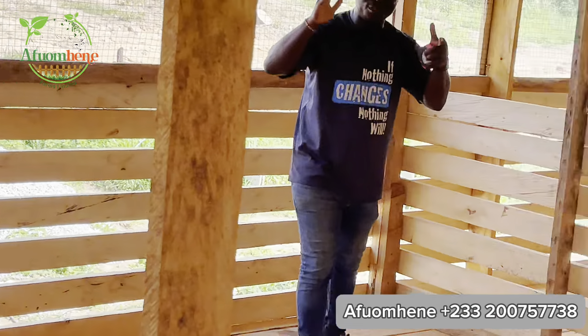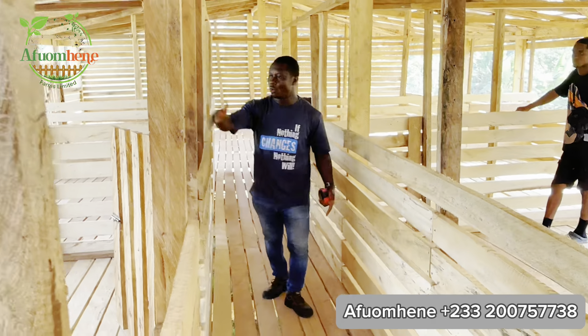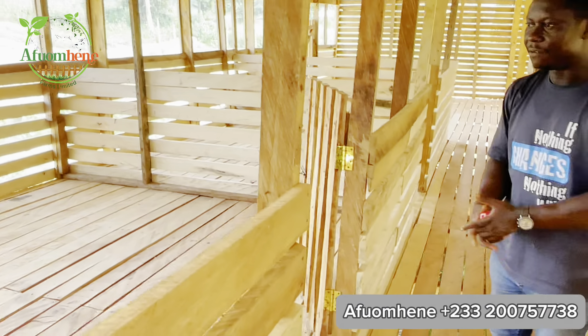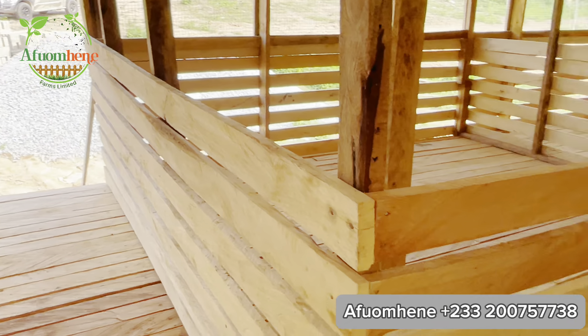I'm going to tell you what each room has been demarcated for. You have a nice corridor here, and the goats come out of each pen through individual doorways. The goats in room one have one doorway to exit, and same for the goats in room two — they have their own doorway to get out.